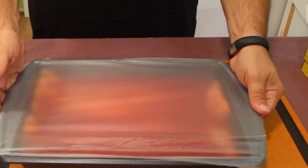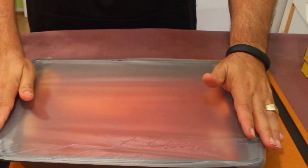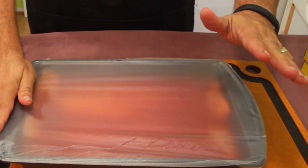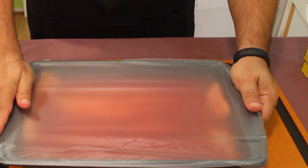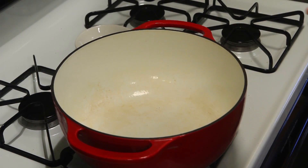Cover it with some press-and-seal or plastic wrap and place it in the refrigerator. I'm gonna work on my soup and I won't pull the salmon out until the soup is cooking on the stove, then I'll pull it out towards the end and cook it.